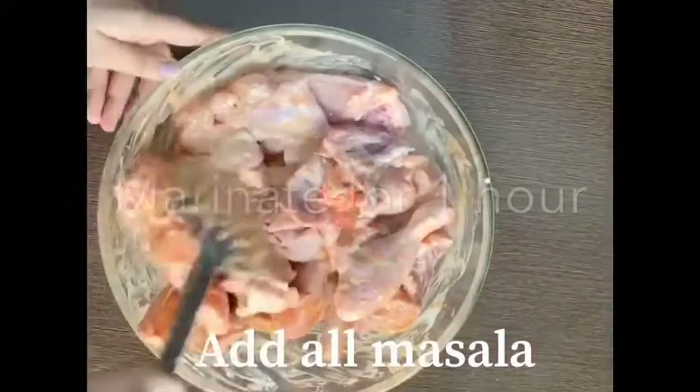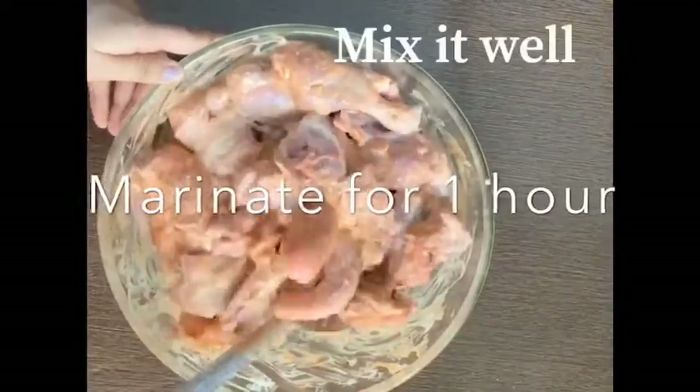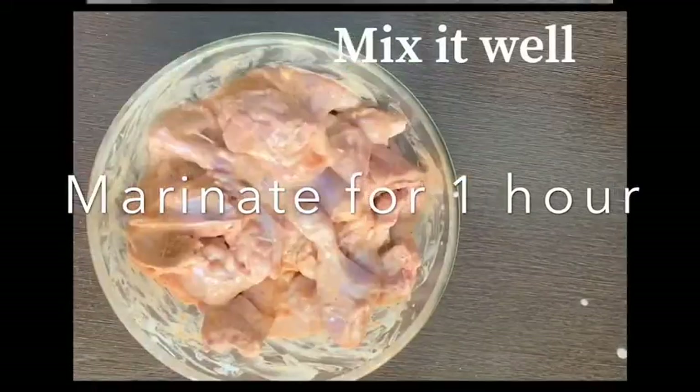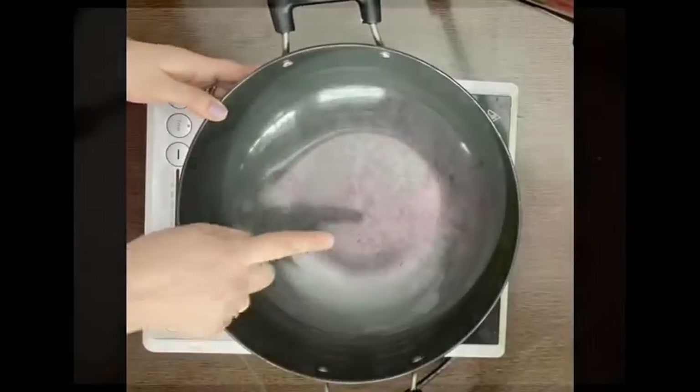Mix it well with 1 to 1.5 bowls of curd depending upon the size of the bowl. We have to marinate it for about 1 hour, then we are ready to make the dish.